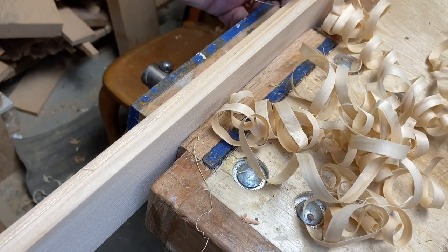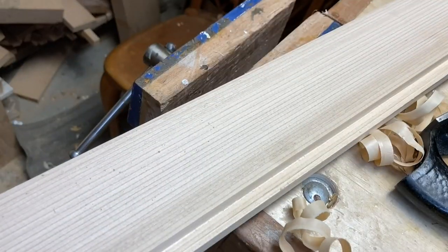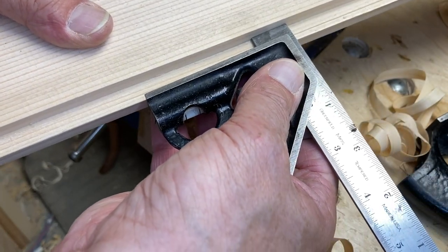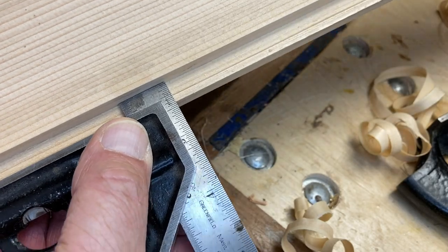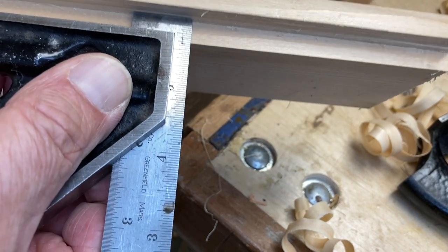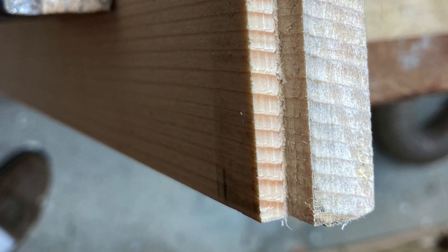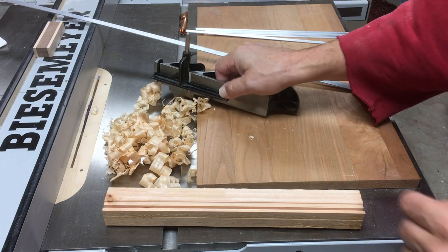I measure it: 3/8" wide and 3/8" deep — very reliable, super nice, super quiet, super easy to do. Here's when I did an end grain rabbit — literally end grain — and it cut very well using that spur.